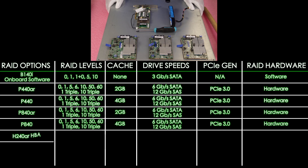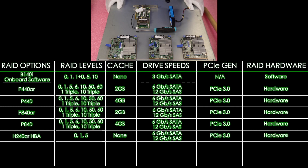Next up is the H240AR. It's going to be an HBA with RAID levels 0, 1, and 5, no cache — just memory support. Drive speeds are 12 Gbps for SAS and 6 Gbps for SATA. PCIe 3.0, hardware RAID.